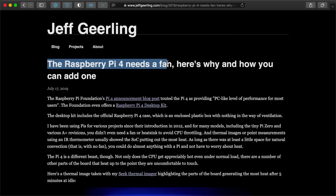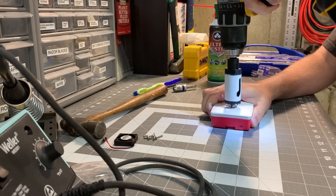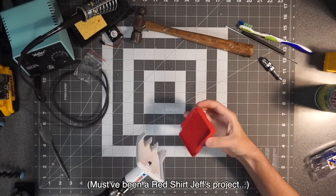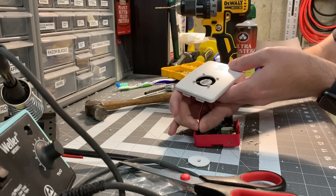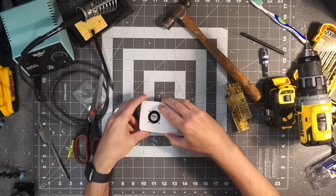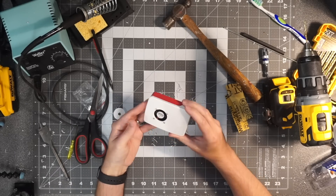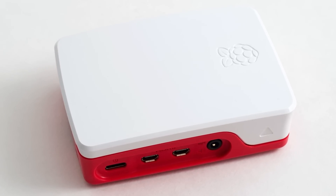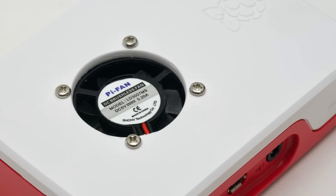Last year, I wrote a blog post titled 'The Raspberry Pi 4 Needs a Fan', and in a video to go along with that post, I detailed the process of drilling out a hole in the top of the official Pi 4 case and installing a 5-volt fan inside. But that solution wasn't great. The fan was a little loud and annoying, it would stay on all the time, and who wants to damage the nice-looking Pi case by putting a hole right in the top of it?